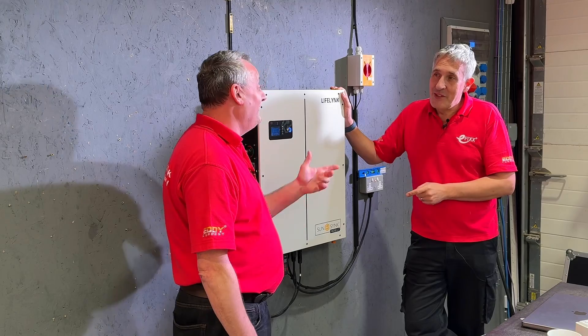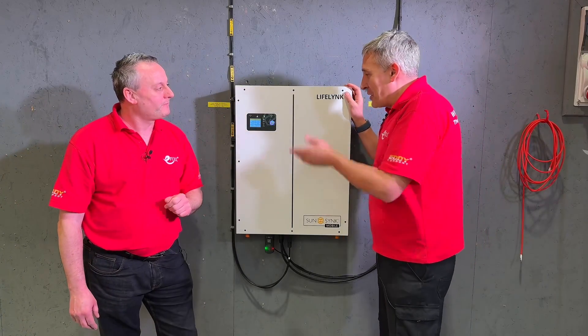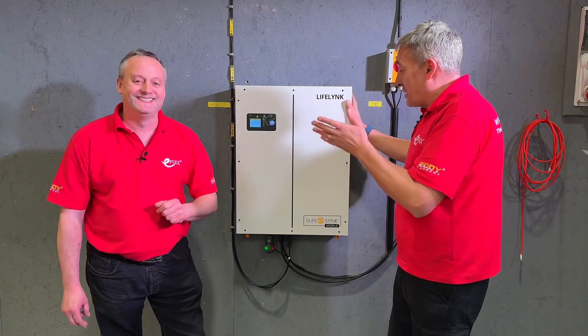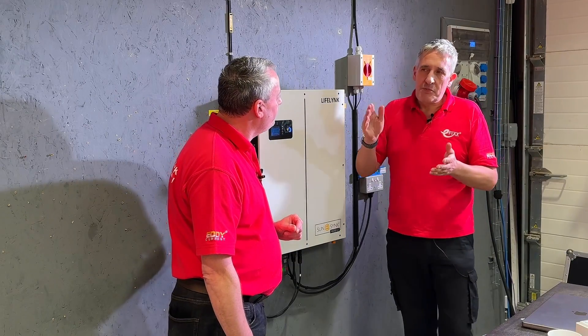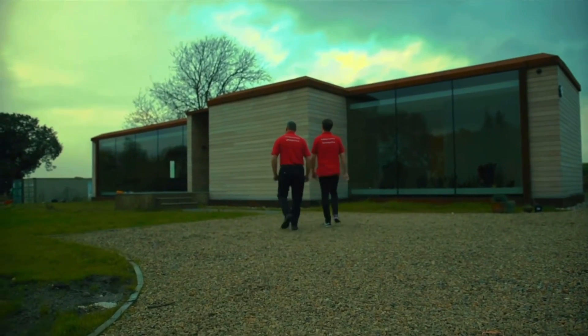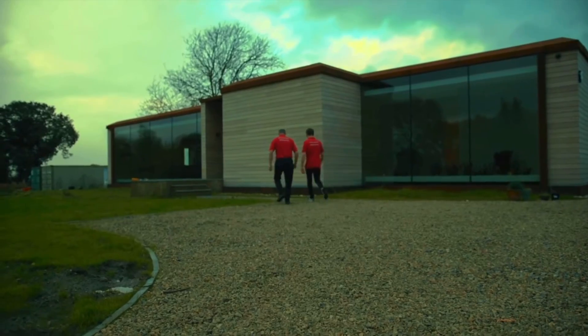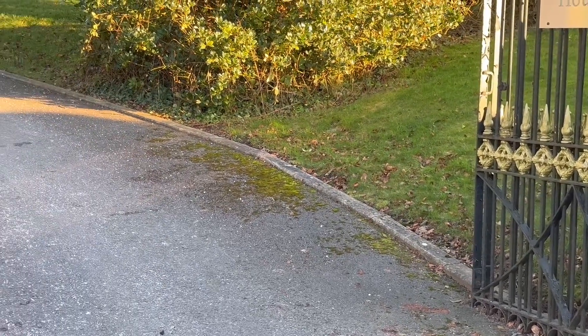Does it come with an app? It does come with an app, but we'll cover that in a different video. So you can't install apps and play games on it, but it does give you power. I'm also thinking remote kit away from the building — getting a power supply to it. That large garden of yours, Gary, with a rolling gravel driveway, to power those electric gates and things like that.